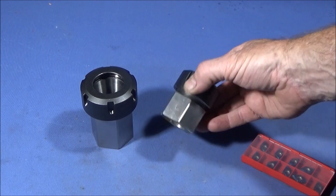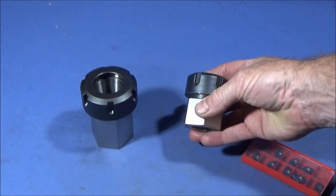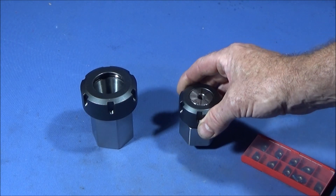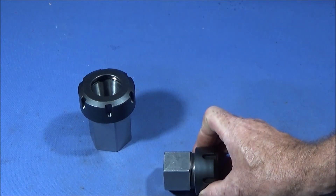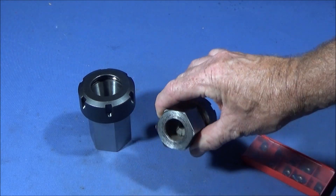I've just got these two ER collet chucks off of Banggood and I'm using these to be held in the jaws on the lathe in a chuck. When you get them they're too long for that because there's too much overhang and therefore I have to machine part of the back of the hexagon.